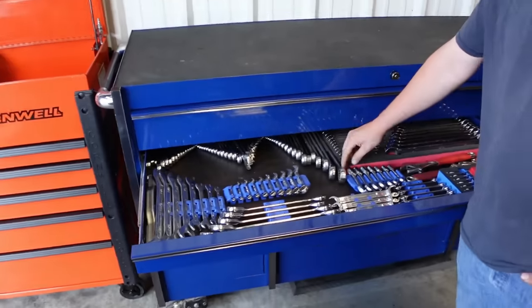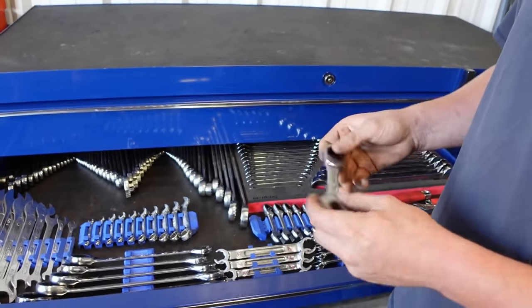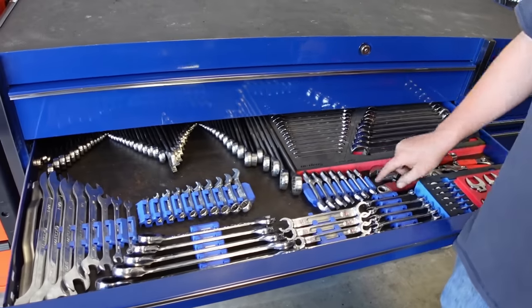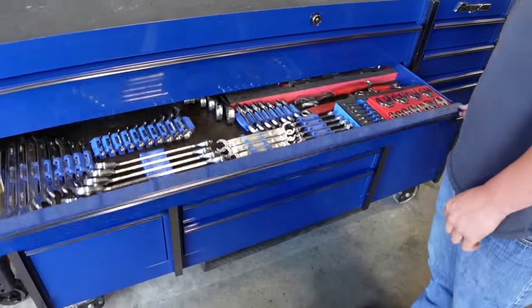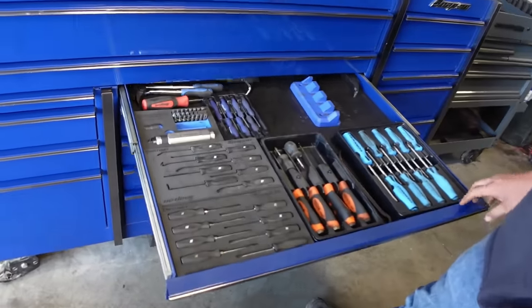I skipped these — these are Matco's stubby wrenches with their ratchet head. Had to really modify that drawer for them to fit in there — so many wrenches.